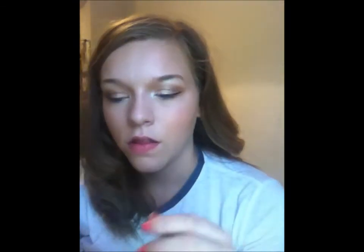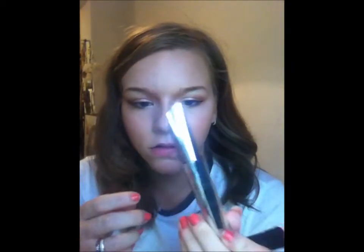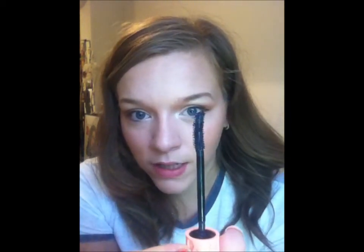Then I apply my mascara. I haven't got the one out that I normally wear, but I do wear this one quite a lot. The other one I use is the L'Oreal Paris False Lash Architect Four Dimensions Effect Fibres — that's an amazing drugstore mascara, so I would go and purchase that. But today I'm using my Benefit Roller Lash — the wand just looks like this.